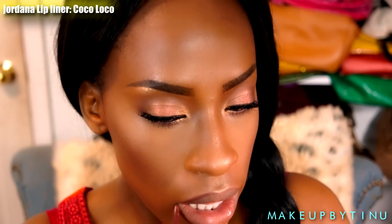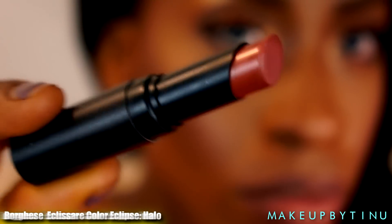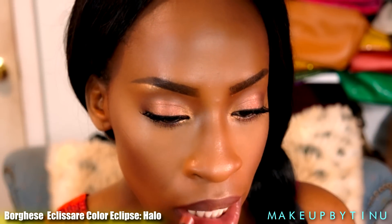Then we're applying a lip liner — this is the Jordana lip liner in Coco Loco. Any products I didn't mention in the video will be listed down below, so please check the description. Then we're going with Borghi's lipstick, which is a really nice mauvey tone with a little shimmer and frost.